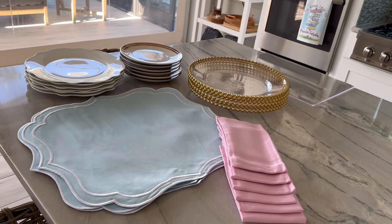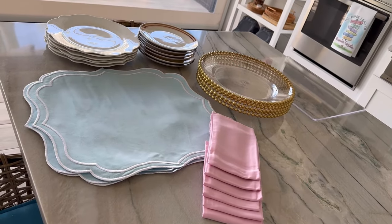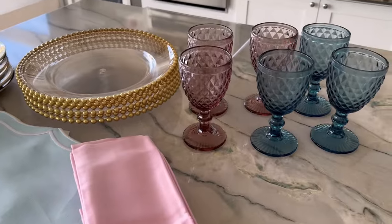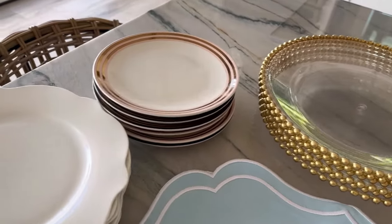The day before, I got ready to do the selection of utensils, the floral arrangement, and the napkins. I'll rely on baby blue placemats and pink napkins for the colors. As a charger plate I'll use a transparent one with gold, a white plate, and a small white one with pink. I will mix the glasses alternating between blues and pinks — and that is how we complete our basic tableware set for our spring brunch gathering.